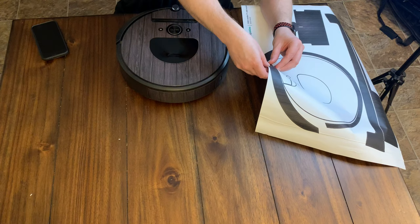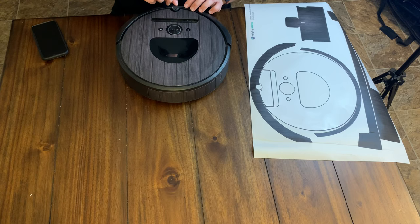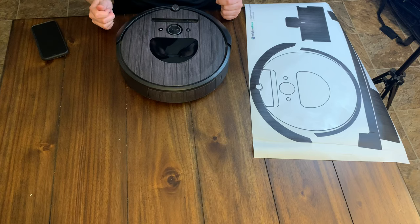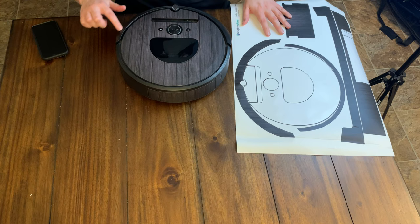There's even a little dot sticker right above the sensor — a little sticker for right up here. I think this is going to look pretty cool when it's done actually. Like I said, a month from now, is it going to hold up? I don't know, we'll find out. We even have a spot to cover up the Roomba logo, so we're going to do that.